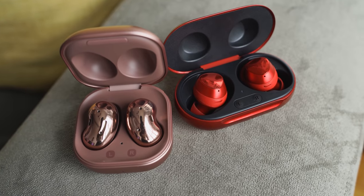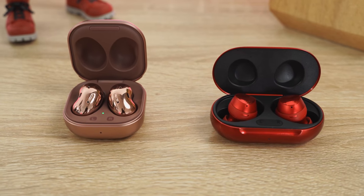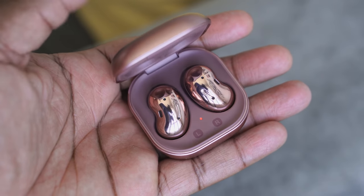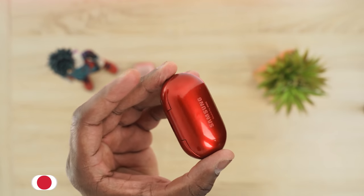Hey guys, Thunder E here, and yes, this is a video you guys specifically asked for — to find out which is better between the Galaxy Buds Live and the Galaxy Buds Plus. The brand new Galaxy Buds Live are here, I've got them in-house, and how do they stack up against the Galaxy Buds Plus, which a lot of people love and like.